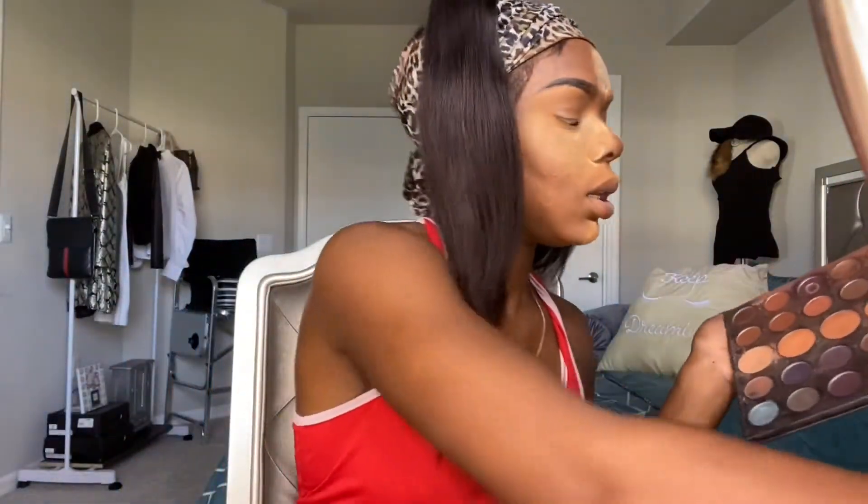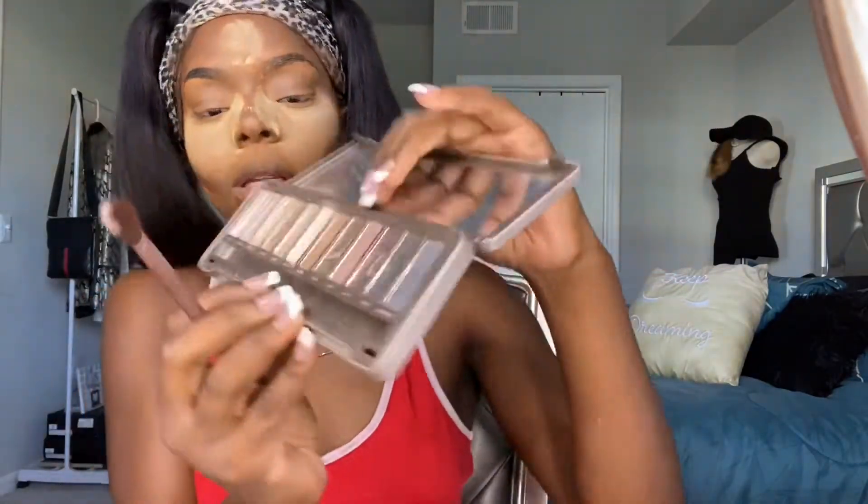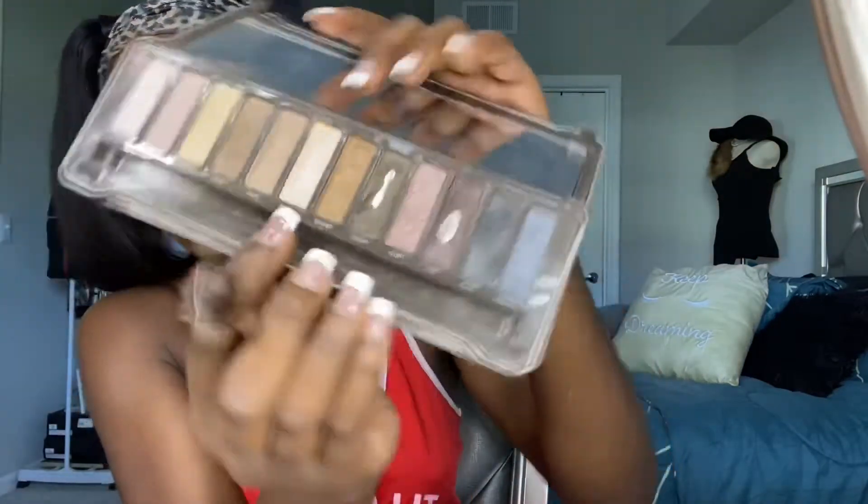I'm starting this video off with my base already done and we're baking, going straight into the eyeshadow. I'm just going to be taking a fluffy brush like this and the first color I'm gonna grab — this eyeshadow is super cute and simple — I'm just going to grab this color right here.